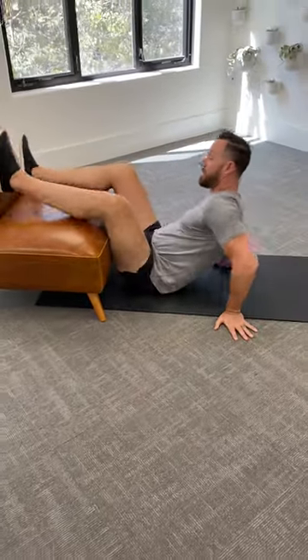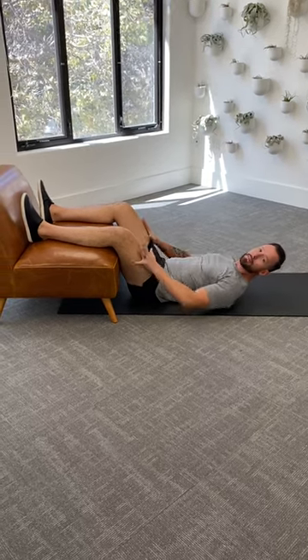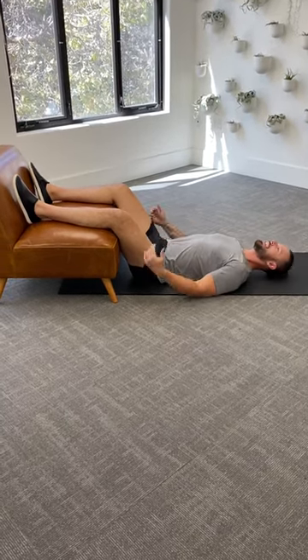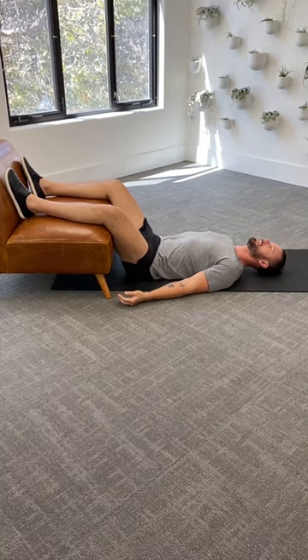First, decompress your spine. Find a nice chair like this. Lie on your back, and anywhere it feels like your thigh bones are being tractioned out like this, lay there immediately and just relax. Try to relax for five or ten minutes.